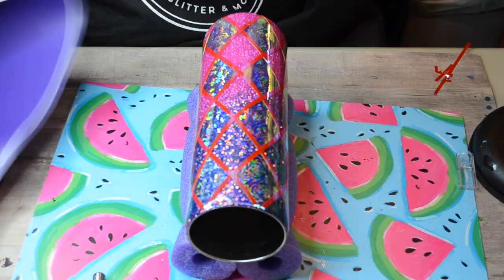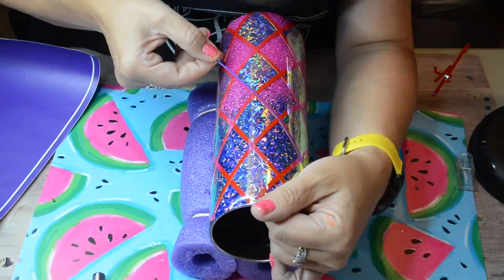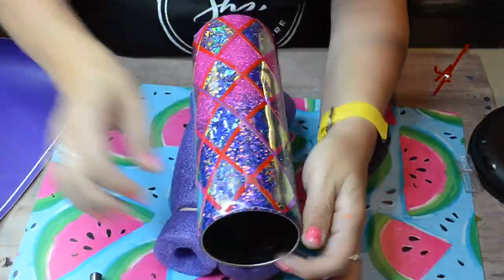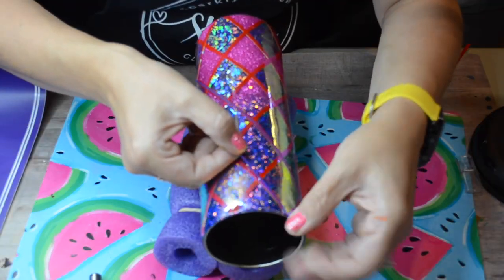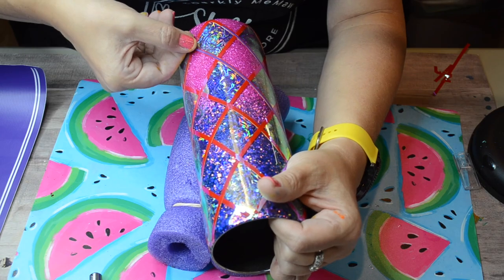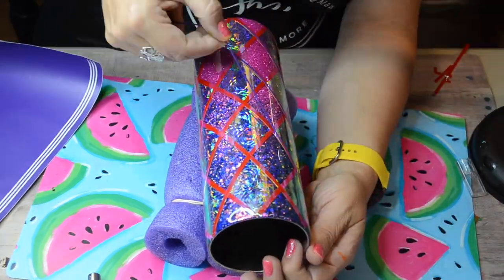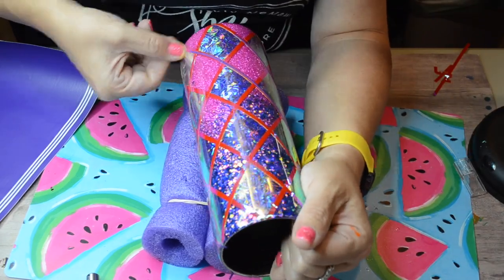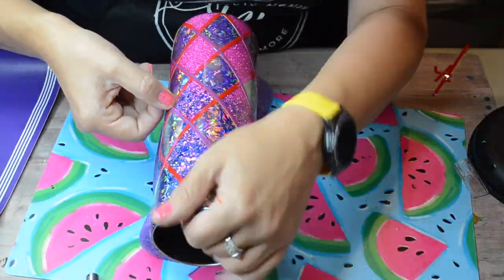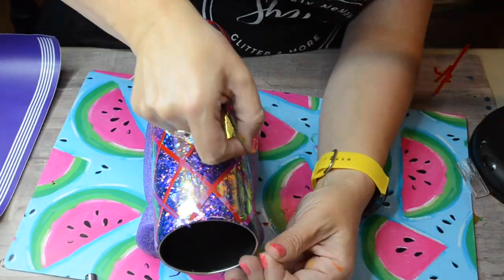Now I'm going to go in with my thinner strips — this is just a flat matte purple to really offset that really pretty purple look. It kind of transforms the look of that red color-shift vinyl nicely. You wouldn't think that these colors would go well together, but I really love the way this tumbler turned out. Sometimes you just have to think outside of the box — hold colors up together and see what goes well together.